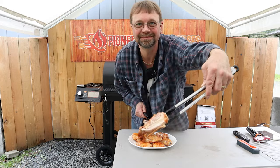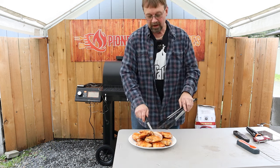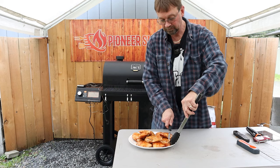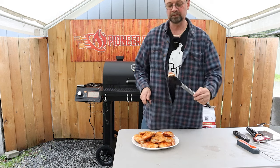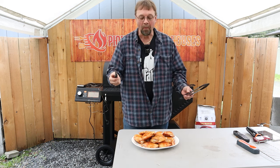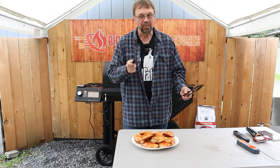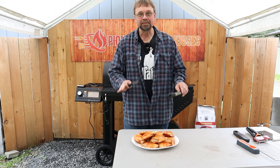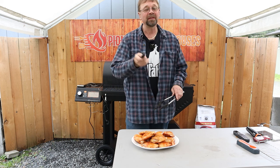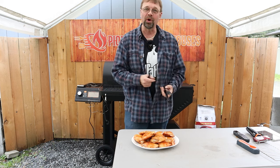I'm going to cut this piece in half and then sample it. That's really good. Skin tastes great but I think it would be a lot better if it were crispy. Give me a minute — that'll just be one second for you, probably about five minutes for me — and I'm going to go throw this under the broiler and I'll be right back.